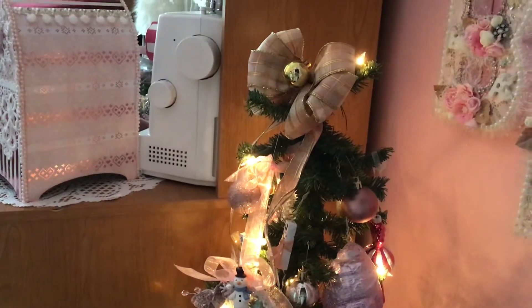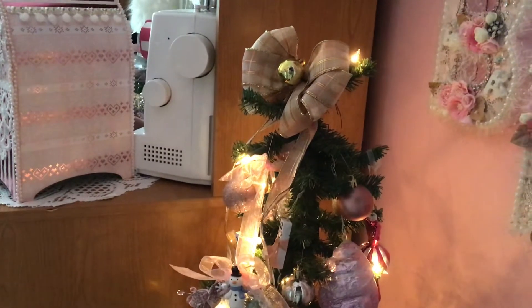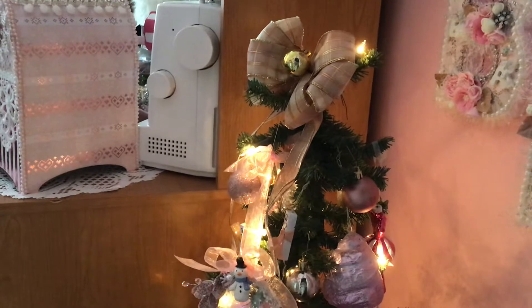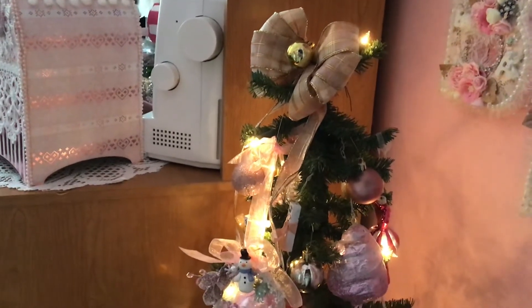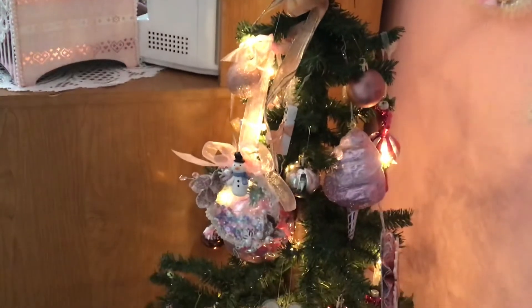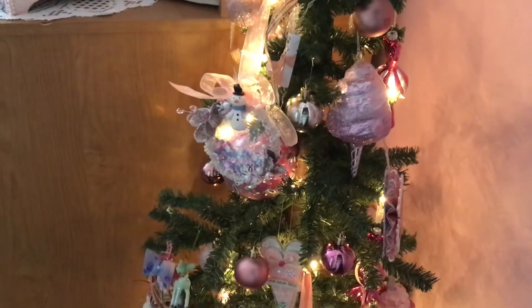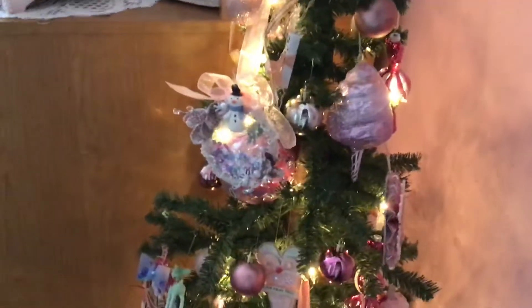I want to share with you my beautiful tree that you guys helped me create. Let's just scan down slowly — you can see different ornaments. I got one that's turned a little bit; let's see if I can turn it.